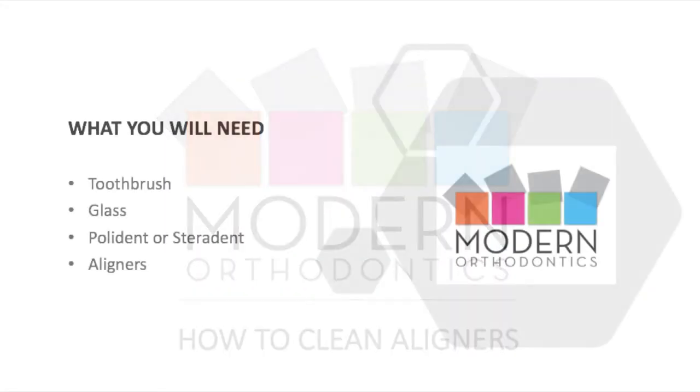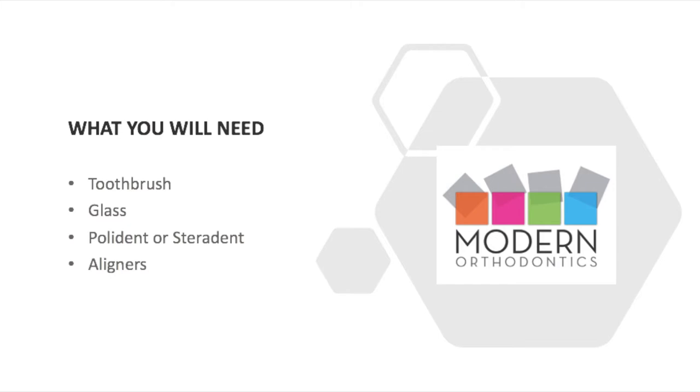How to clean your aligners. What you'll need is a toothbrush, glass, Polident or Steradent, and your aligners.